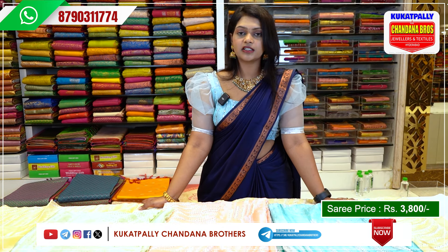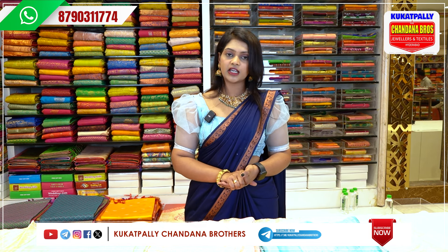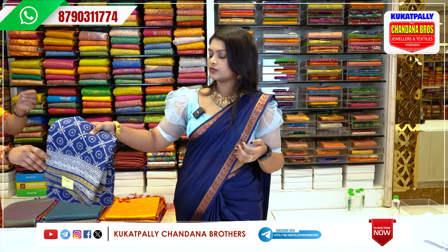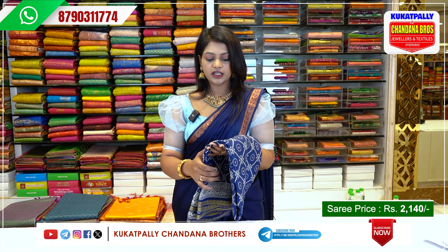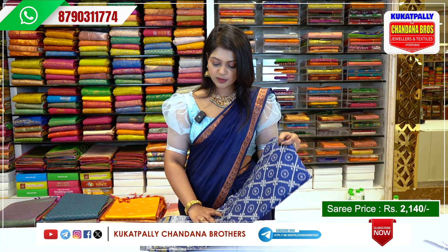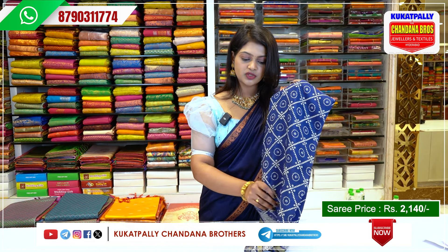Each saree is 3,800 rupees. I will place my next collection. The next collection is the Georgette Bandhini. It is soft and lightweight. The first color is navy blue, with golden borders.